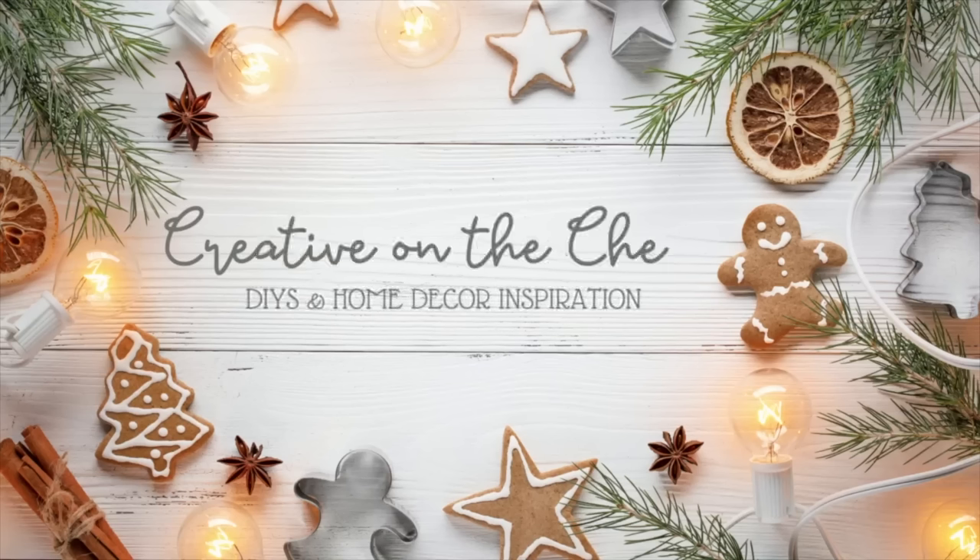Hey everyone, my name is Courtney. Let's jump straight to the fun. Let's jump into this first DIY.